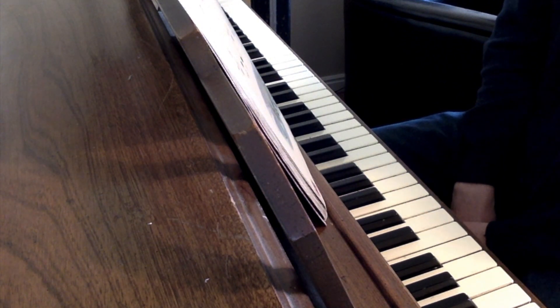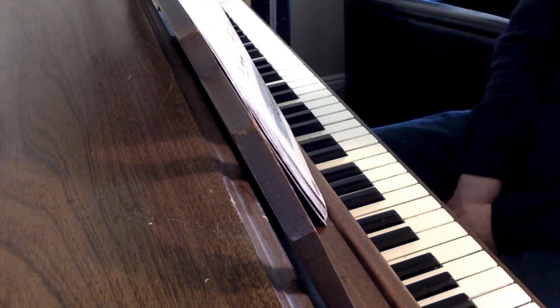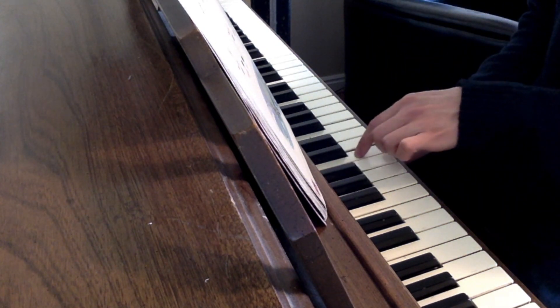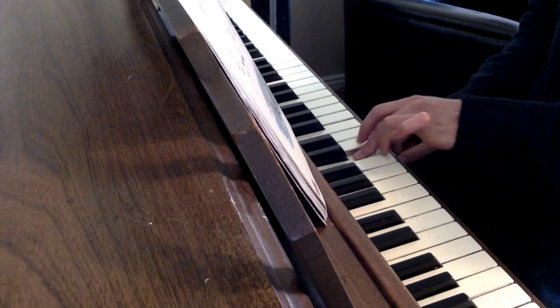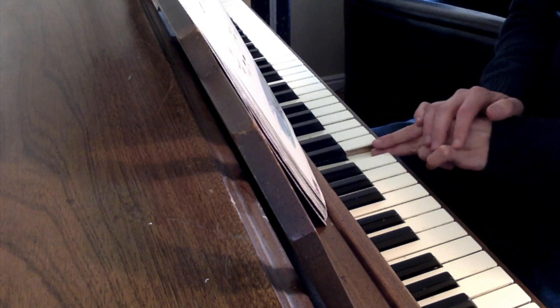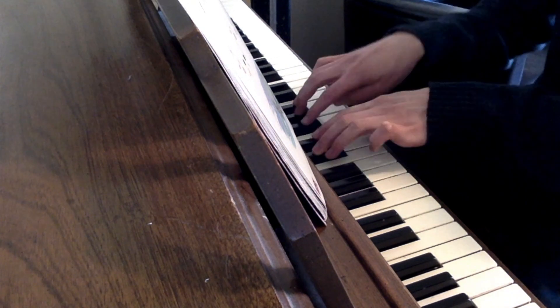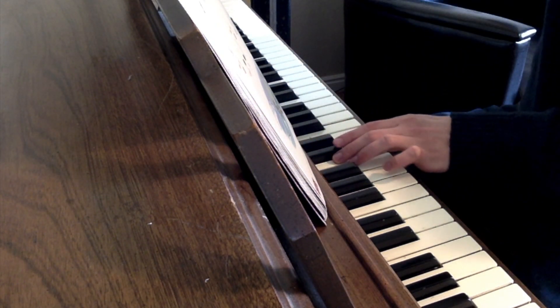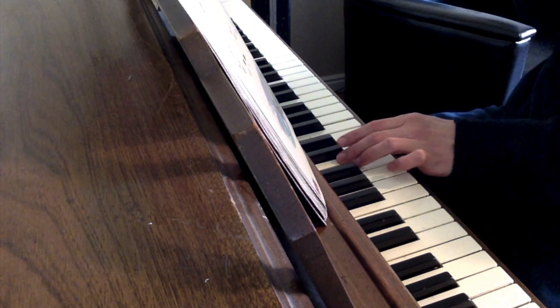Page 32, Ensemble Part 3. We'll be starting with middle C — find that. So you can practice it really wherever. It says in parentheses, both hands one octave higher than shown throughout.